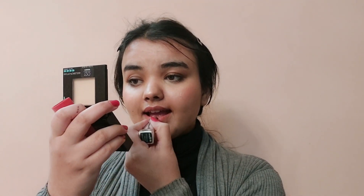For my lips, I'll be applying the Nykaa Lip Check in the shade Bombay, and then combining it with the Maybelline East Village Rose. Now I'll just open my hair and show you my final look.